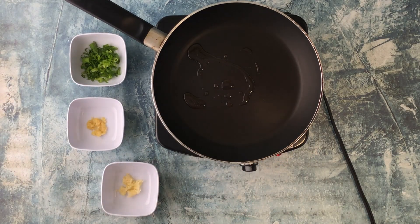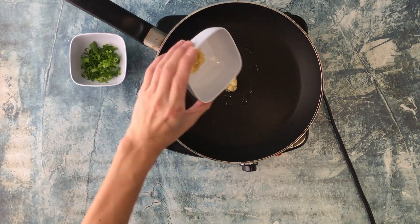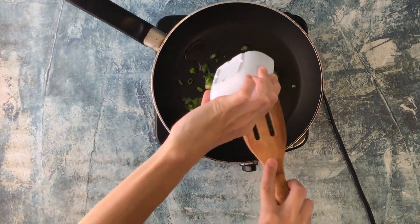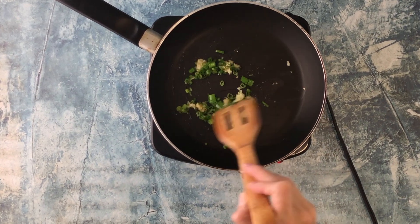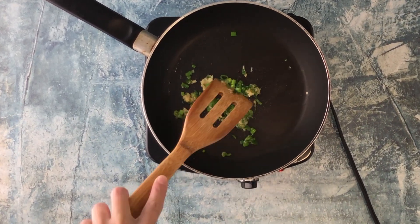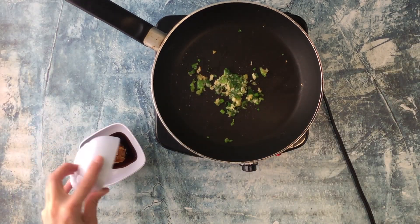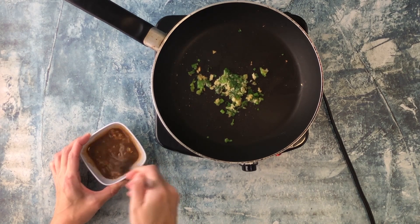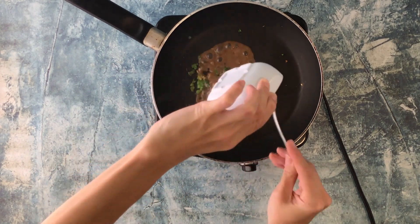To a pan over medium heat, add sesame oil, garlic, ginger, and green onions. Sauté until fragrant. Then combine miso and shoyu, mix until well combined, and add to the pan — be careful as this will splatter.